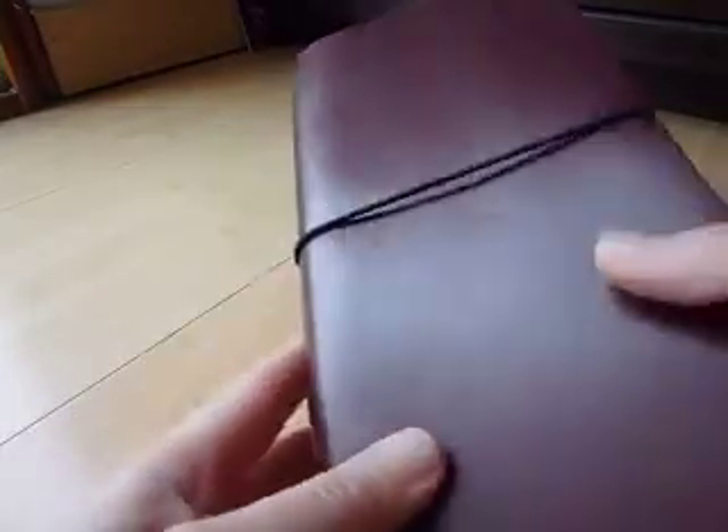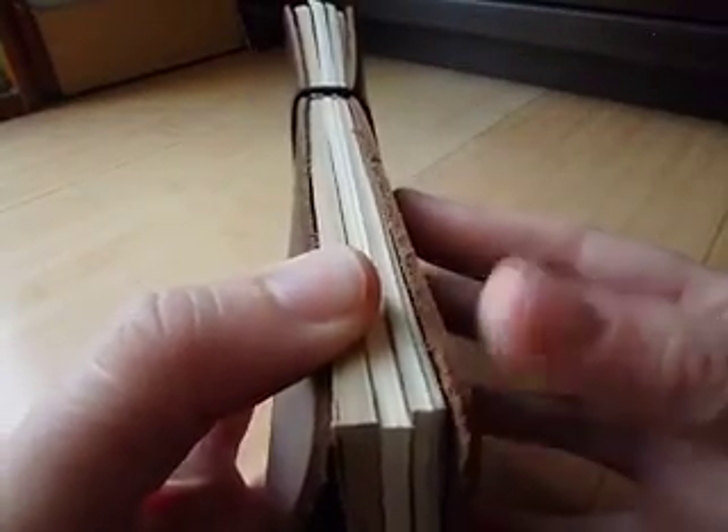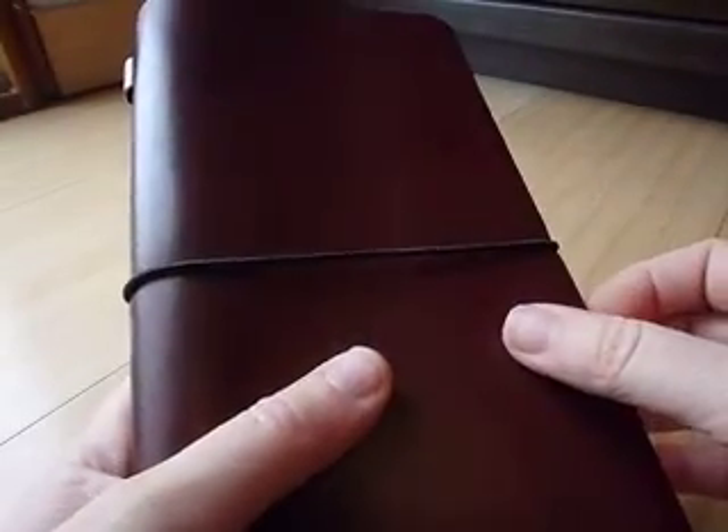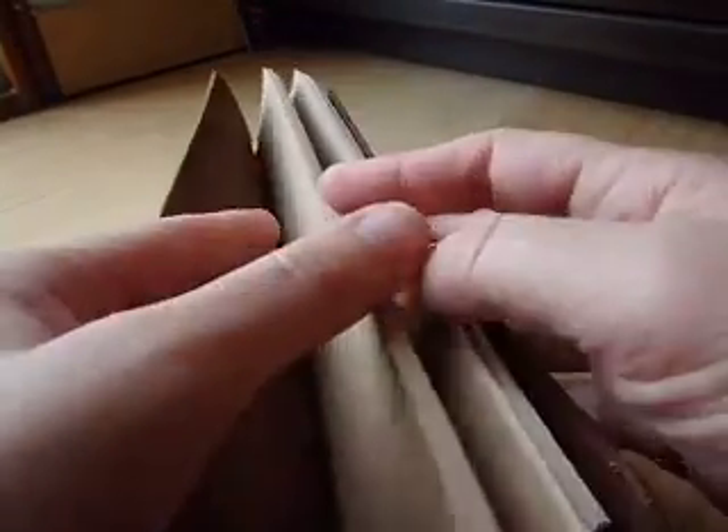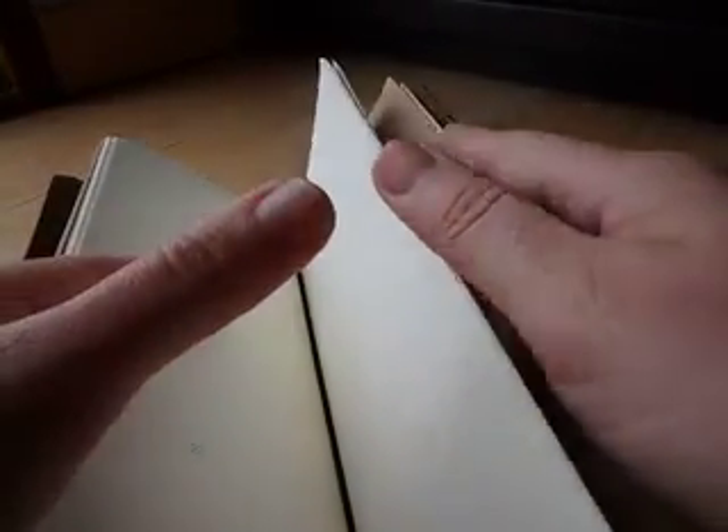And in the big one — so here's the regular size — something that was different: there was no plastic pouch in this one. I do not know if that is a mistake, but there was no plastic pouch. Instead, there was a craft notebook, a universal calendar notebook in half-white color, and a lined notebook again in half-white color.